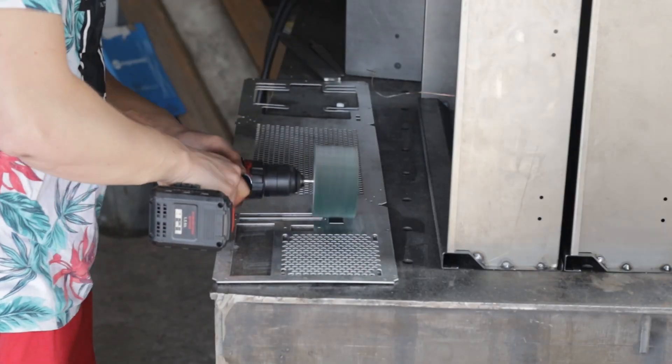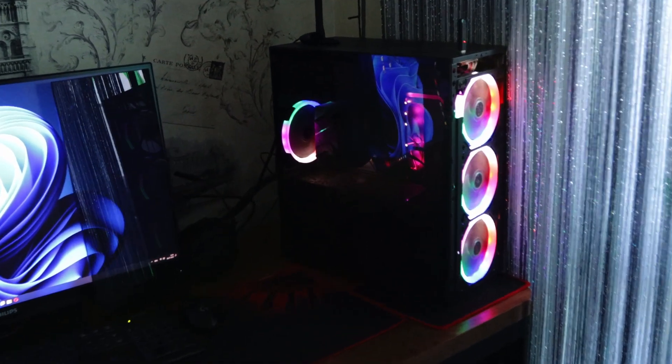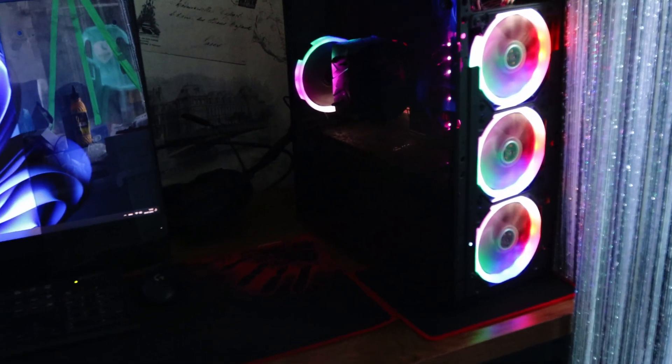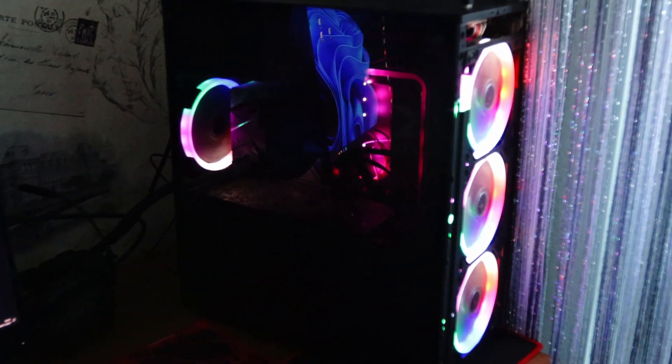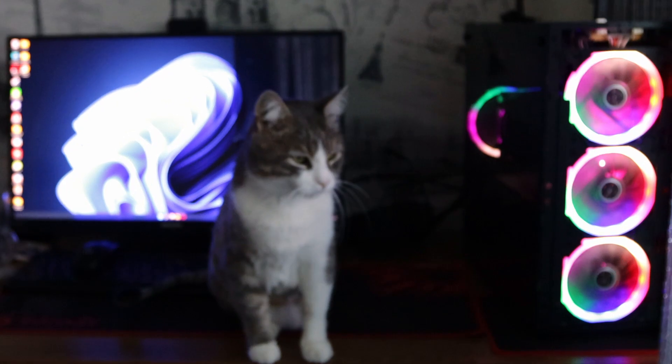I am a fan of Optimum Tech YouTube channel and always wanted to make an ATX build. That's how my PC looks now — a Chinese case made of foil from beer cans. But it's too easy and too expensive to buy a new case like Ghost S1, so we are going to build a DIY case. First we gonna make a quick size comparison to a cat. Our goal is to make this case as tiny as possible.